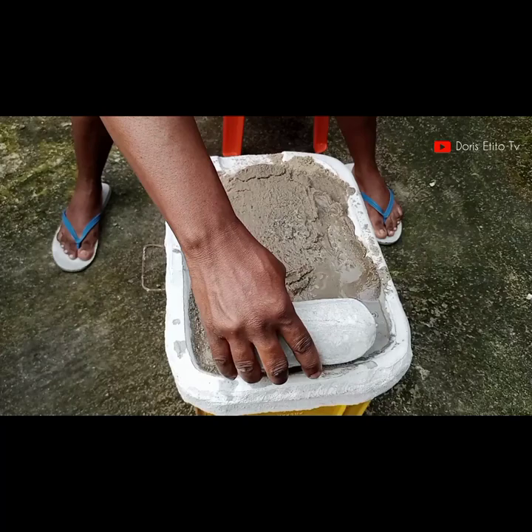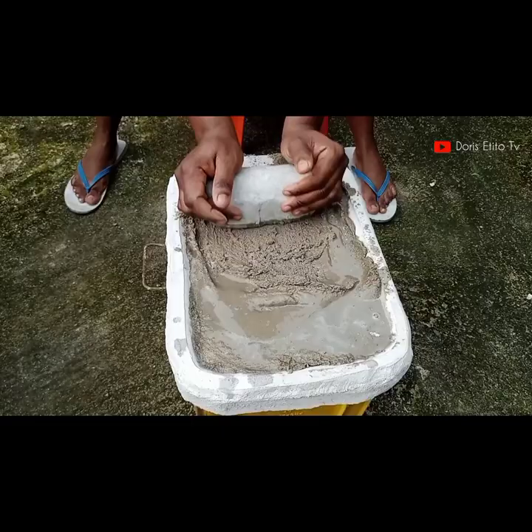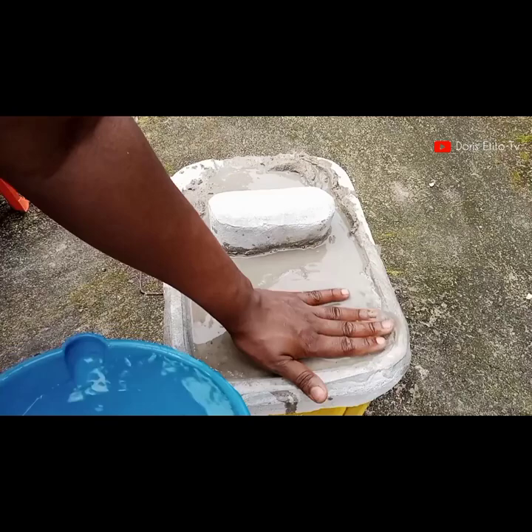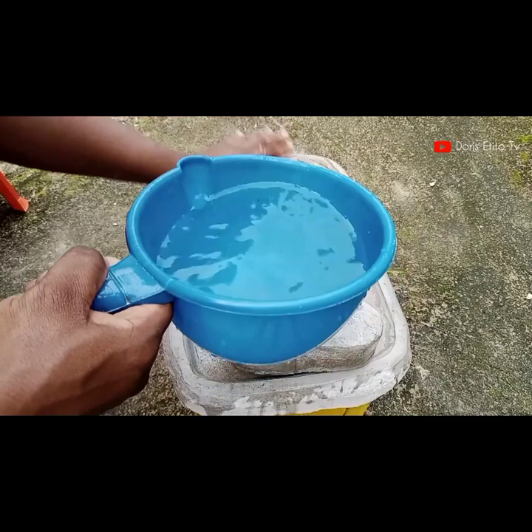I'm adding water to the sand to make it moist and to ease the grinding. Did you also know that when you eat poundo yam and when you eat pounded yam, there is a difference in taste and texture? They're not the same thing — trust me, there is a huge difference.